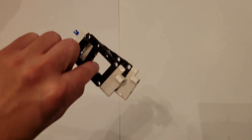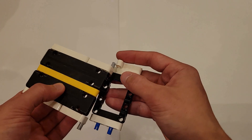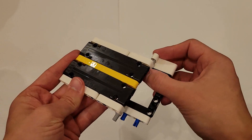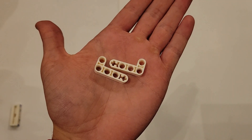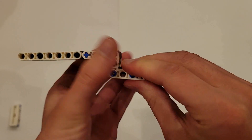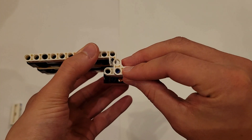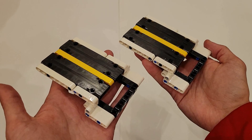Now go ahead and pick up the pieces you set aside earlier. Insert the gray pin into the beam hole on the piece. Do that to the other one as well, and you should have two identical pieces. Now you'll be needing two white L's. Attach each one onto these three pins. You should now have two identical pieces.